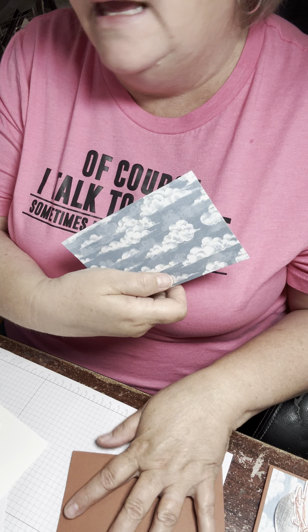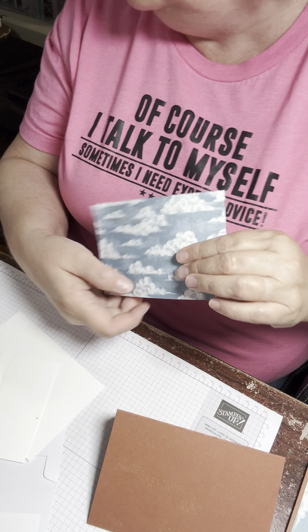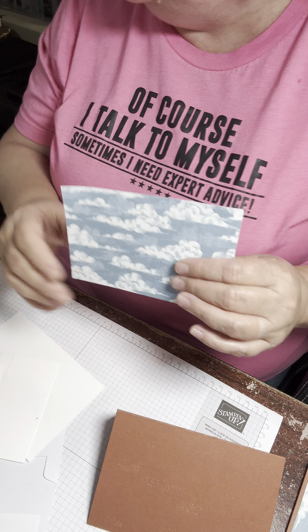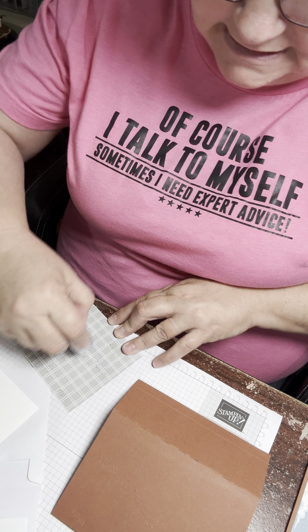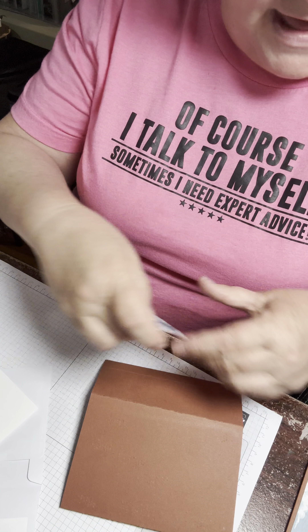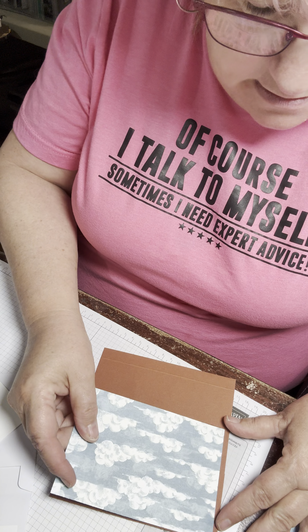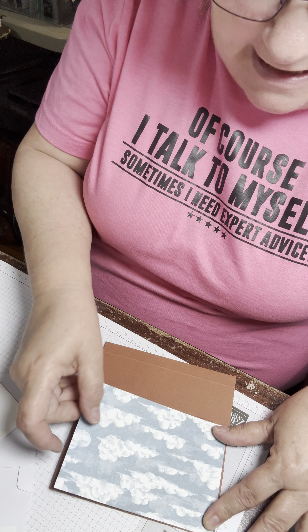We're going to try to make an interactive card. I did it once, I've watched the video a couple of times, and I actually did the card. It's really not that hard — it's just if I can remember how to do it. So what we're going to do is take a piece of copper clay and make our card base.